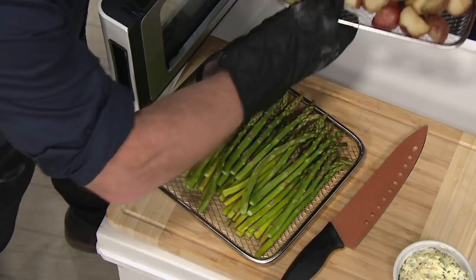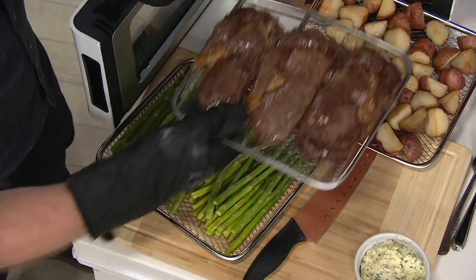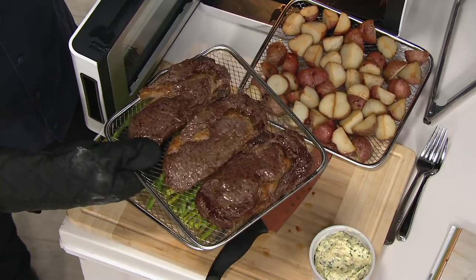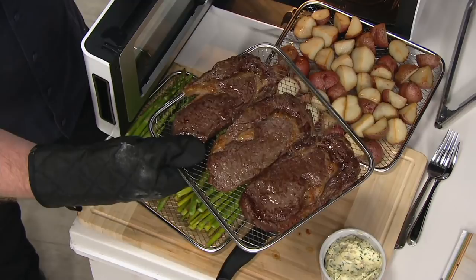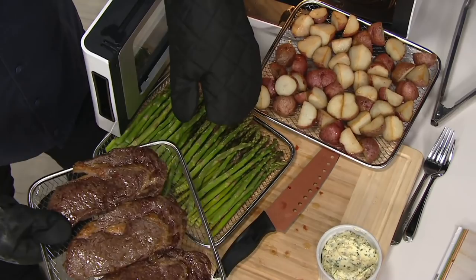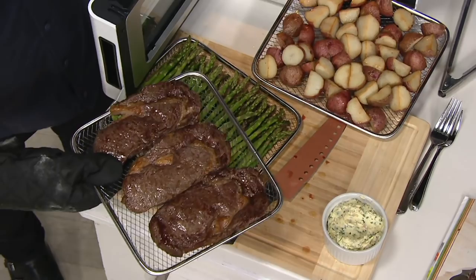Look — an entire dinner: ribeyes, roasted potatoes, roasted asparagus. This is the stark difference between a traditional air fryer and the Power Air Fry Elite here on QVC. Three items in the same air fryer — air-fried steaks, air-fried potatoes, and air-fried asparagus. An entire meal for four people in one Air Fryer Elite. The footprint's not that big — about the size of a toaster oven. But don't call it a toaster oven because this is going to do 10 jobs in your kitchen.